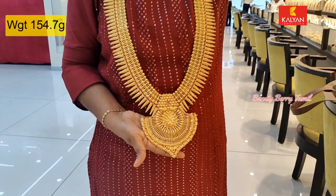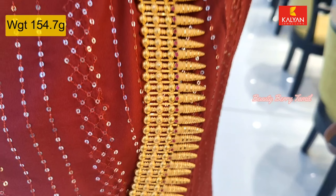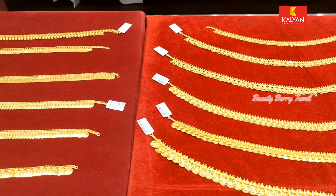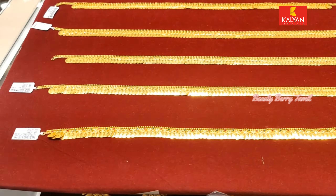On the Kerala style, you can see the traditional designs. Next, we see the Kassu Haram designs. We have to use the casu and manga for the collection.